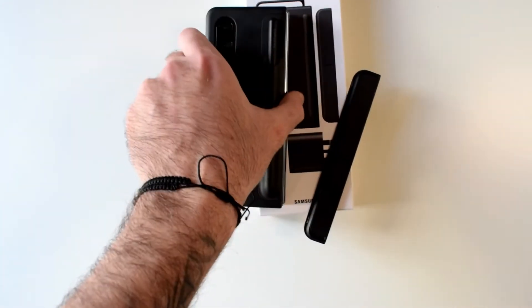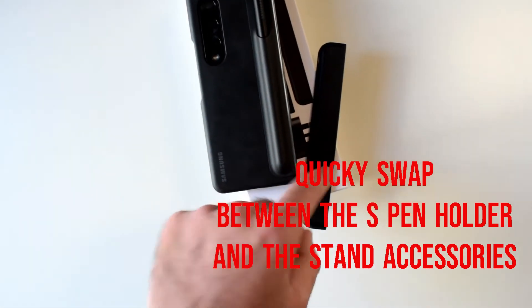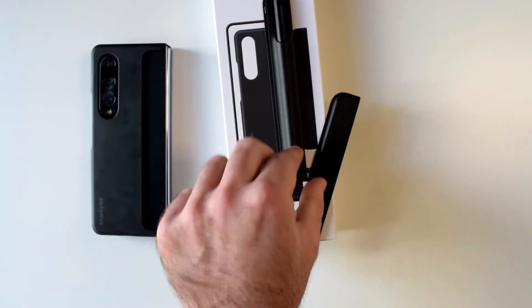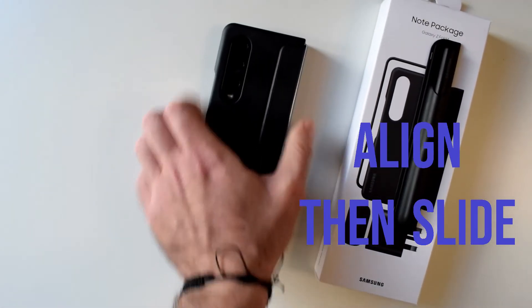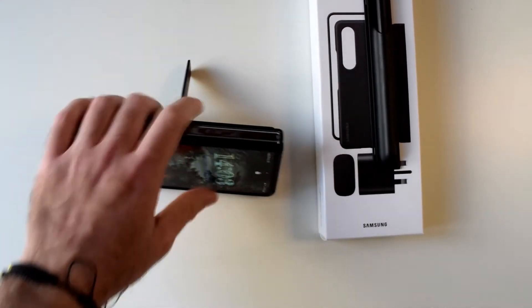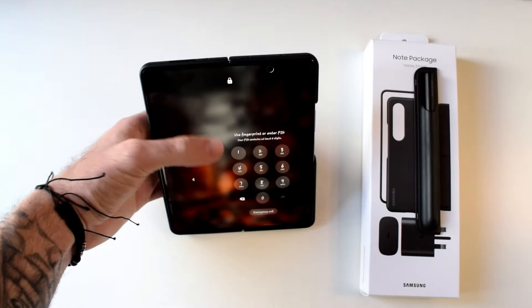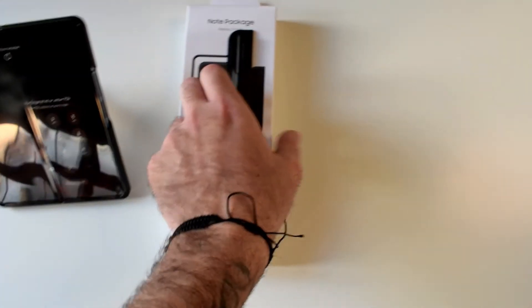If you don't want to use the cover with the S Pen holder, you can switch it for the standing one. You take this off and put the other one in — all you have to do is align it and slide until you hit a clip. Now you can use your phone as a stand. You can place it either way, and with the phone fully open it acts as a stand for the whole phone, which is really nice.